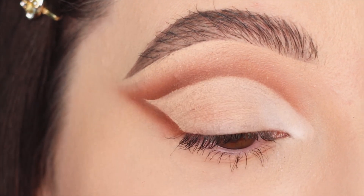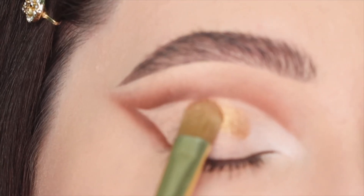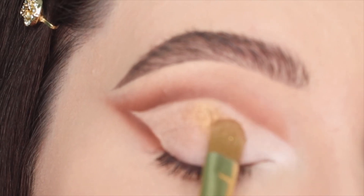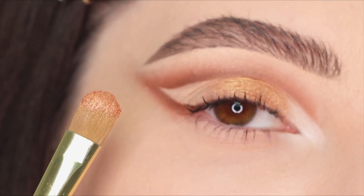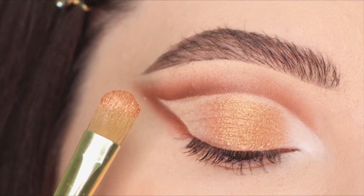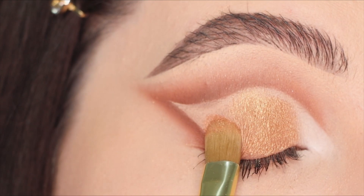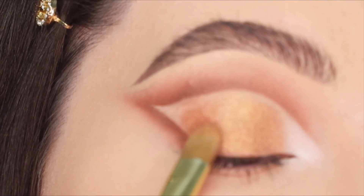I apply the matte white eyeshadow first just in the inner corners to create a spotlight effect. Then I'm gonna change to a firm concealer brush and apply a gold eyeshadow right beside the white. The concealer underneath helps to stick the eyeshadow and make it even more shimmery.